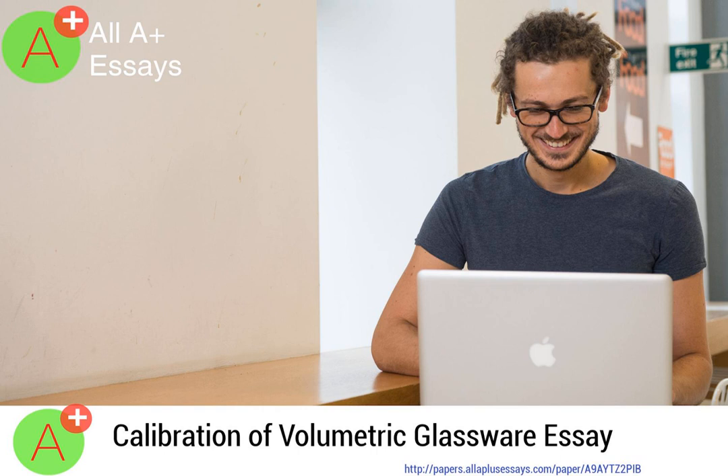Thank you for taking your time to listen. I hope you enjoyed learning about the calibration of volumetric glassware essay. Kindly remember that you can get a custom, plagiarism-free essay at All A Plus Essays for as little as $10. The link is in the description. See you next time.